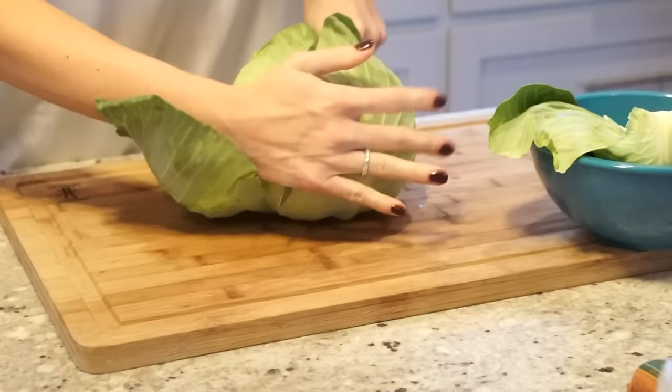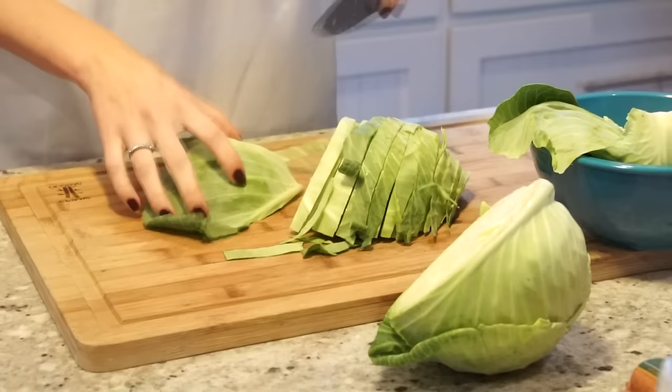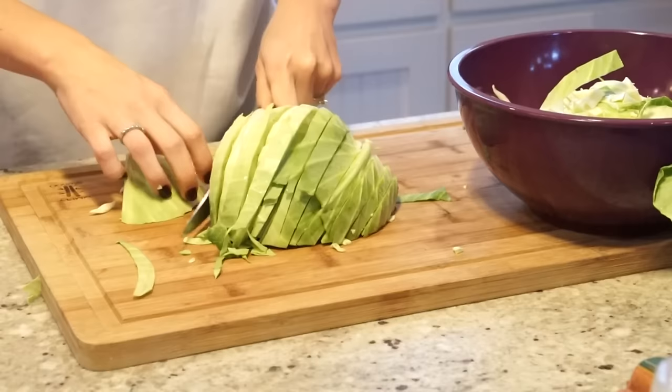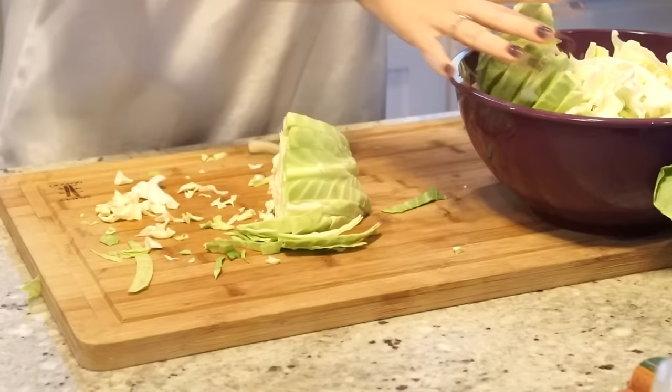I like to start off with my head of cabbage. I will take off the outer layer, kind of like you do on an onion, cut it in half, and then slice long ways. Next I'll just slice down the middle to get smaller bite-sized pieces. Go ahead and put all this in a bowl and continue with the other half. Again you want to slice it long ways, and then once again down the middle. I'll probably end up using 75% of the head of cabbage.